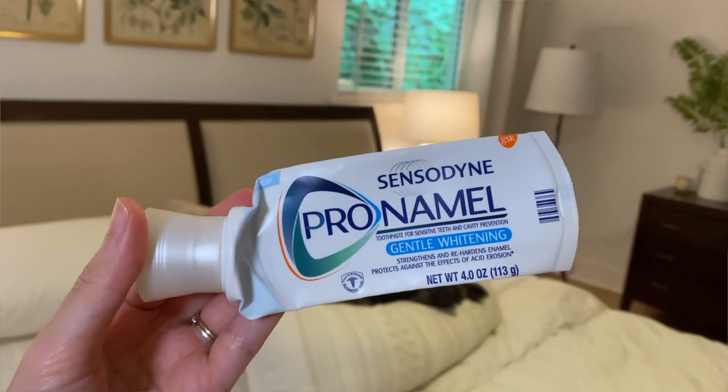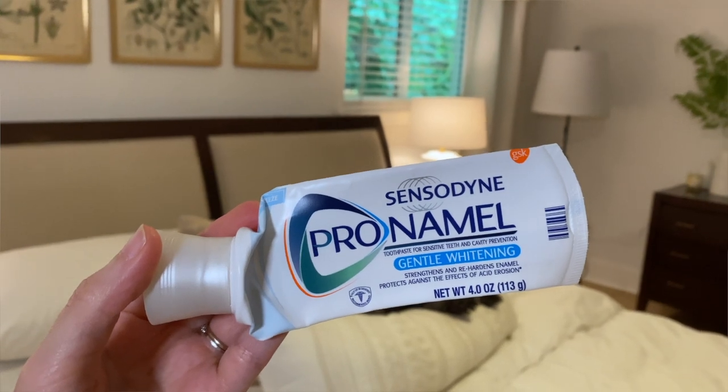Pronamel Sensodyne — my favorite toothpaste ever, because I have the world's most sensitive teeth. If you've been putting off buying something like this because you think it's gimmicky, look no further — this stuff really, really works. I've also found some really good whitening strips that don't leave your gums and teeth super sensitive, so I'll link those. This is great gentle whitening toothpaste for sensitive teeth people.